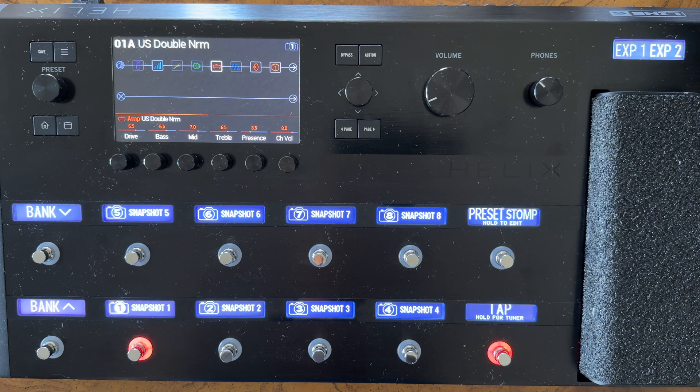Hey everybody, this is Rosh and you are watching Helix Basics, a YouTube tutorial series I'm putting together to help new and experienced users program their Line 6 Helix.